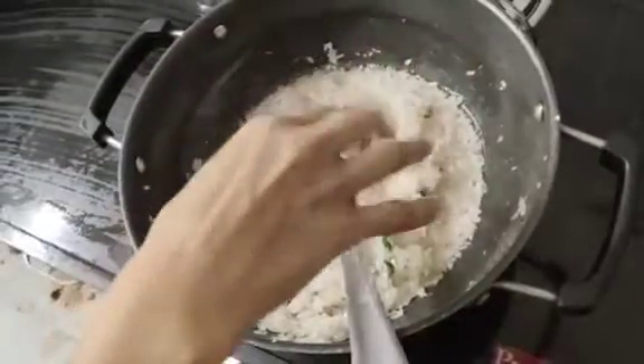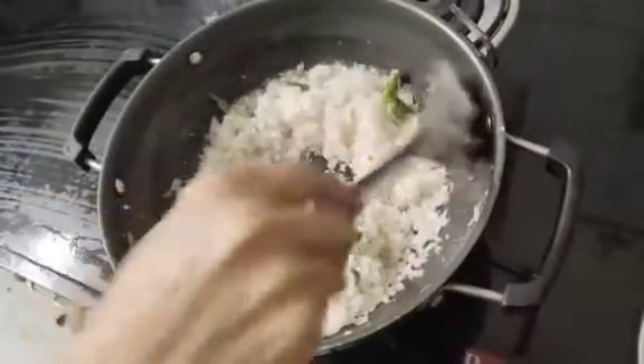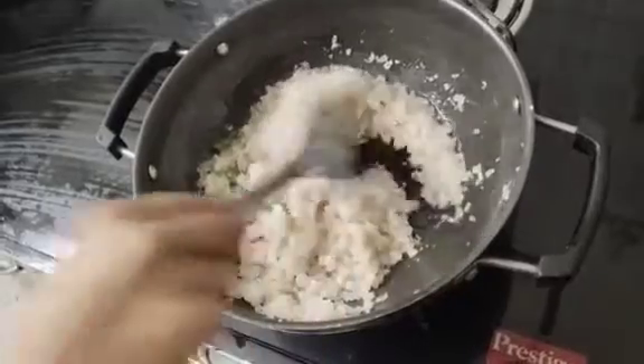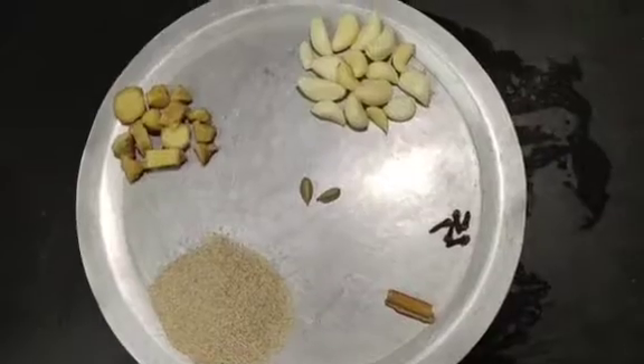Here, add the salt. I'm going to add crystal salt. We can also add golden brown color. How does the ingredients go in? Add a small amount of salt.